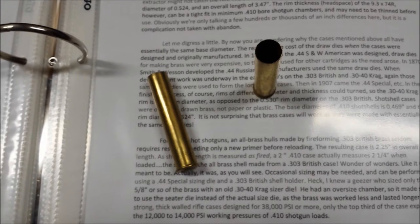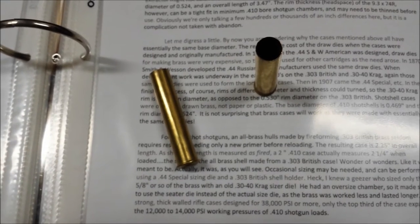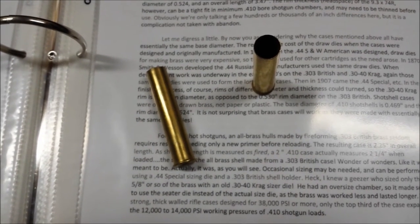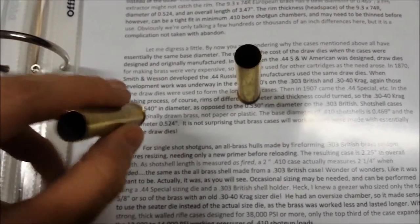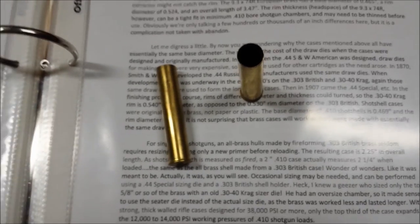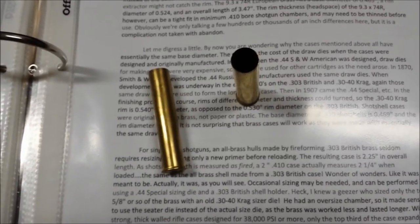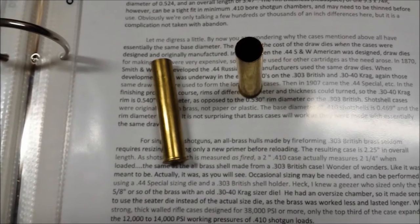These haven't needed to be resized since I have fired these, and I've fired these several times. With the load that I'm using, I haven't been seeing pressure signs on the primers, although being a shotgun load, I probably wouldn't see pressure signs on the primers. The cases have not been cleaned since they've been fired — I think they've been fired probably 10 or 15 times now. They're holding up very well, they're not sticky in the chambers, they haven't expanded enough to where they're not ejecting well. They're not needing to be resized, and wads are fitting in them nicely still.